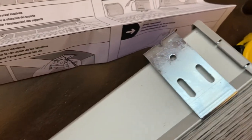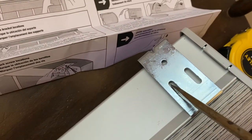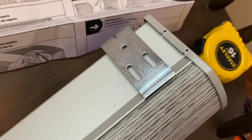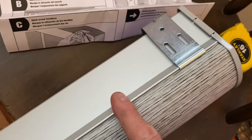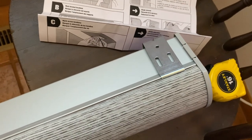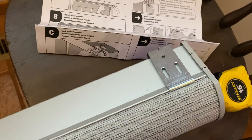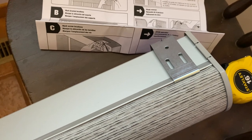Once you've got that measurement, put the bracket up there and make a pencil mark at 3¼ inches. Then mark two holes for the screws. You want to inset this — the instructions say at least 2 inches, but I would go in 3 inches. There's really nothing different, but get it at least 2 to 3 inches away from the edge.